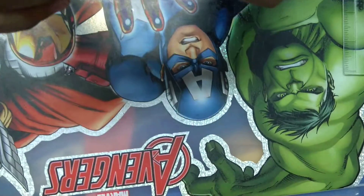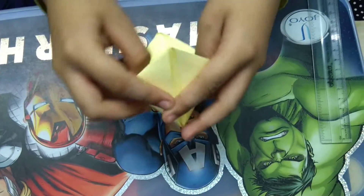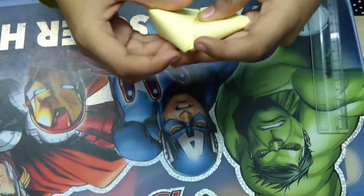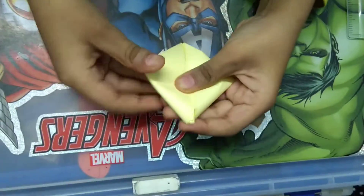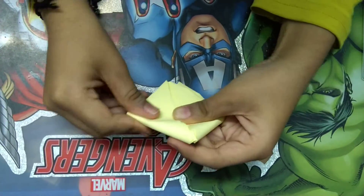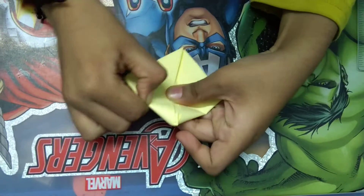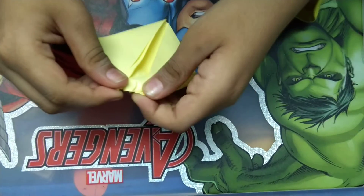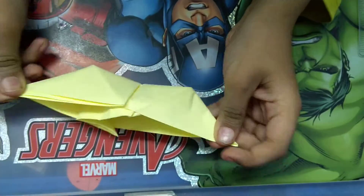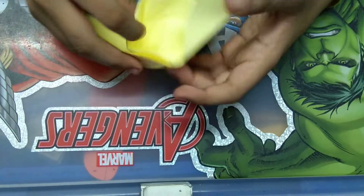It will form a triangle like this with a pocket. We don't need the pocket, so flatten it like this. It will be a little hard, so you can take help from a parent.